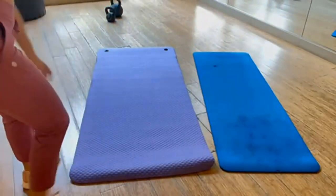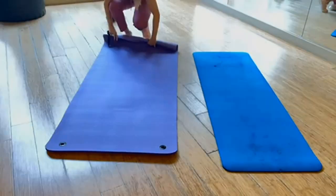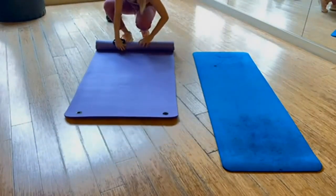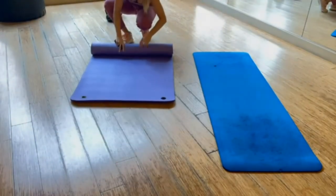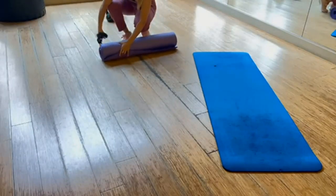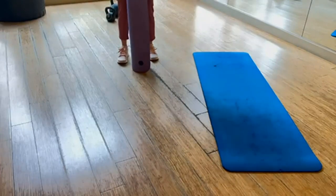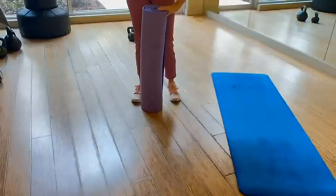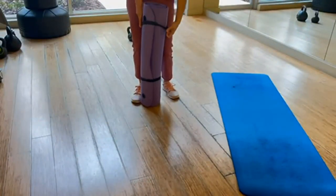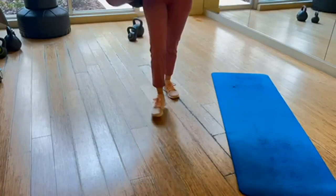LFS mats are crafted from premium eco-friendly, non-toxic materials for the perfect combination of heavy-duty toughness, comfort, and stability. Hangable and easy to clean — use a mix of gentle soap and water, wipe clean, and hang to dry. Do not submerge. The unique wave shape non-slip surface keeps you steady and balanced while staying securely on the floor, preventing injury and allowing you to focus on your practice or workout.